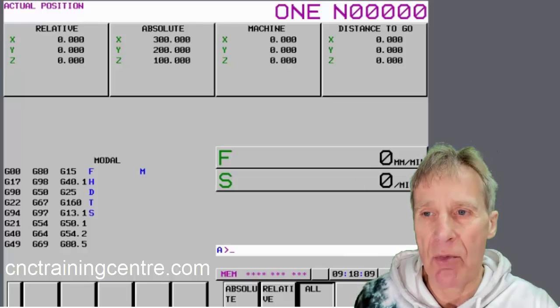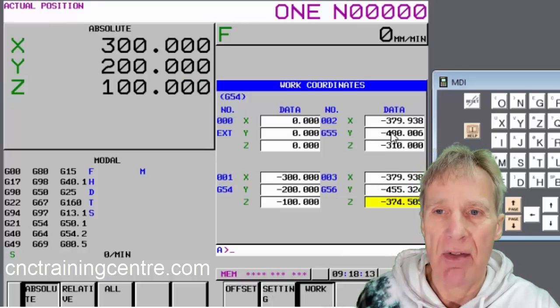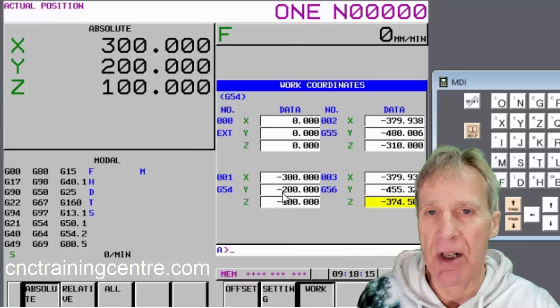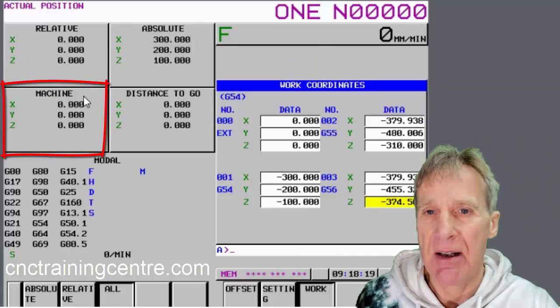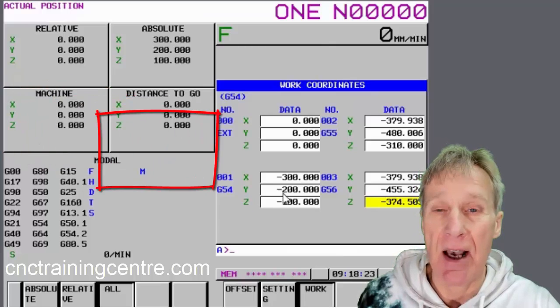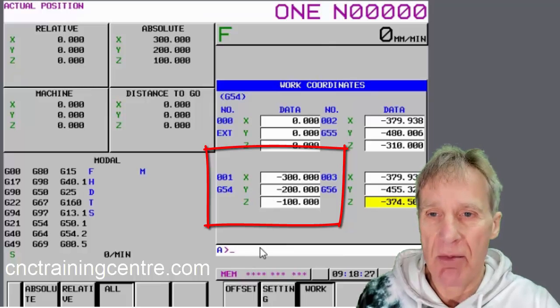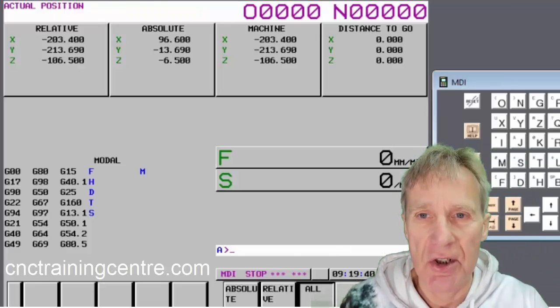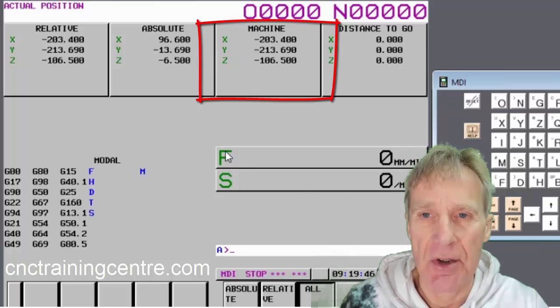So effectively, if you move the table and you say to the machine 'this is where my datum is,' whatever position you write in there is what you'll get. If you look at the work offsets, you'll see those figures are actually the positions recorded from that machine position. That machine position recorded in there would be your G54 datum — it's really easy to set.